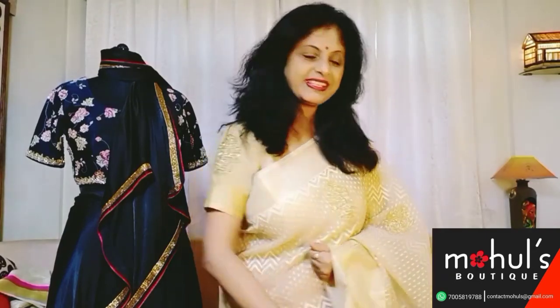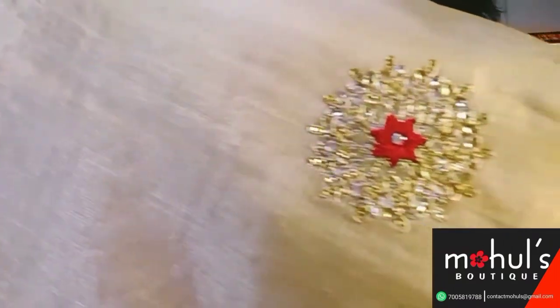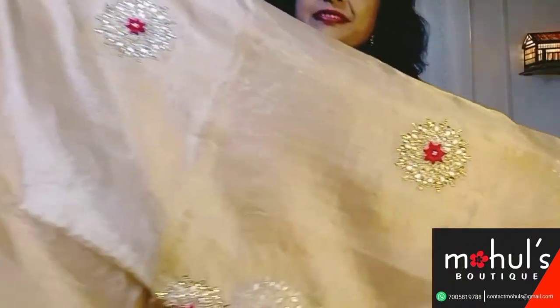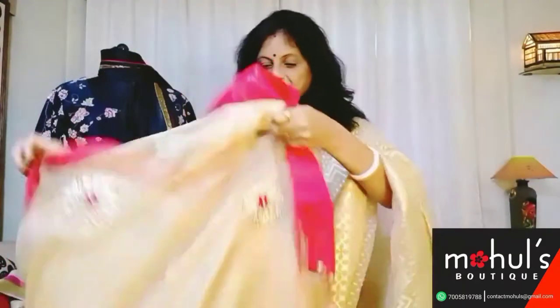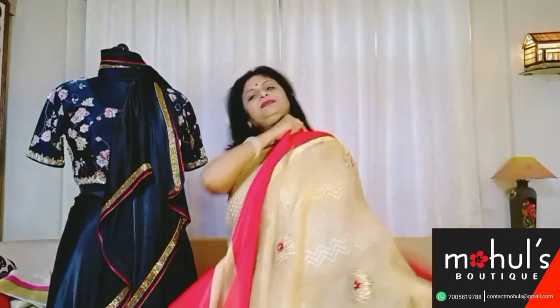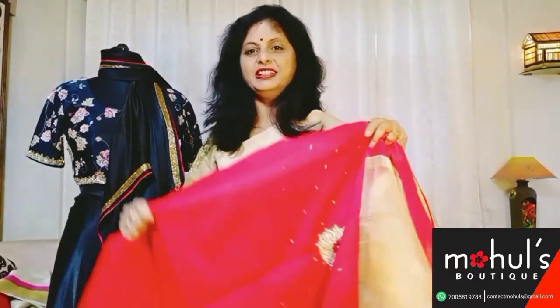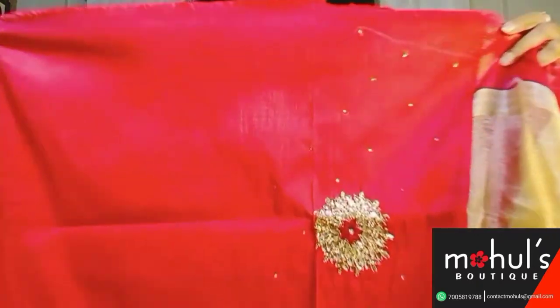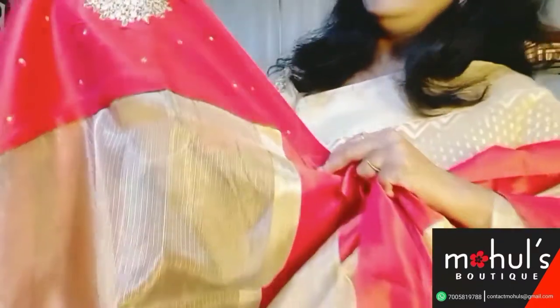Our first saree will be a combination of golden silk kota along with a red contrast blouse base. The entire saree has been decorated with jurgle rubles throughout. When you drape the saree it will give you a very rich look. Here comes the blouse base which is in raw silk and the work has been done in each of the slips.